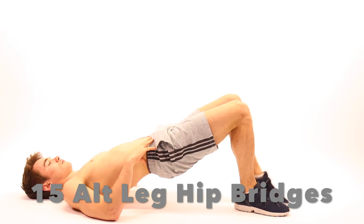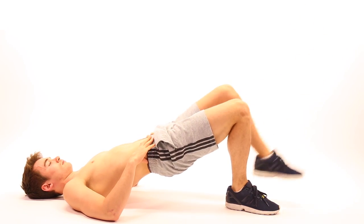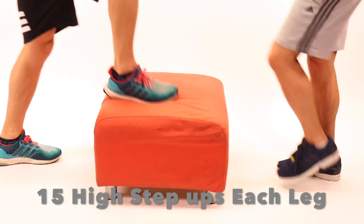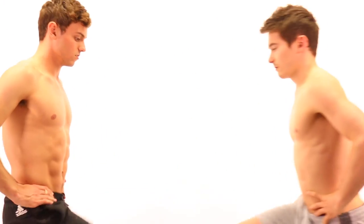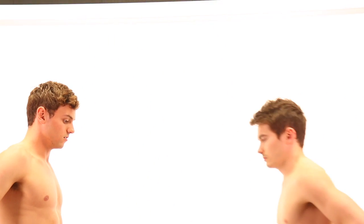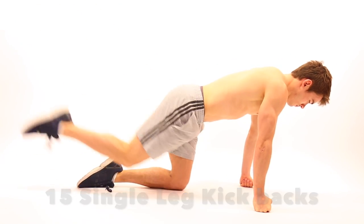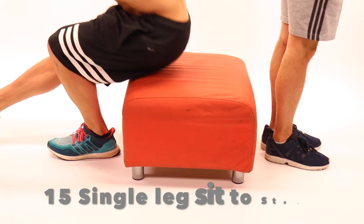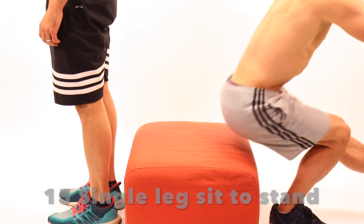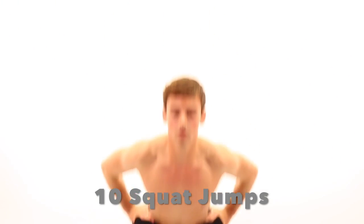15 alternating leg hip bridges. 15 high step ups, each leg. 15 single leg kickbacks, each side. 15 single leg sit to stand, each leg. 10 squat jumps. And repeat it all over again.